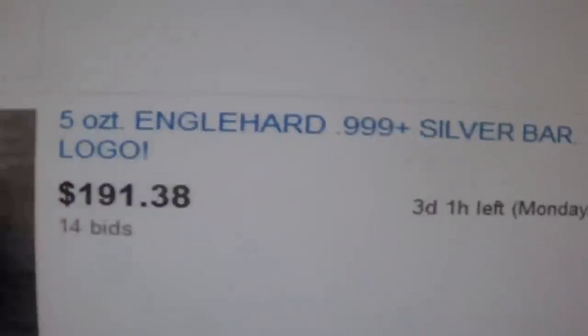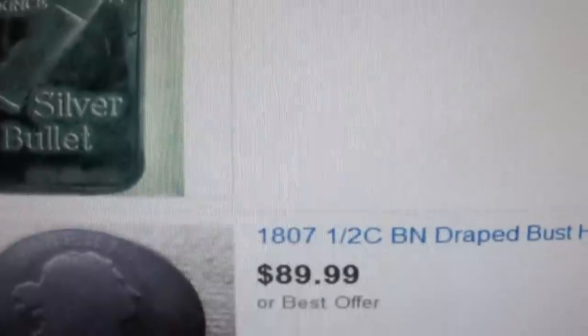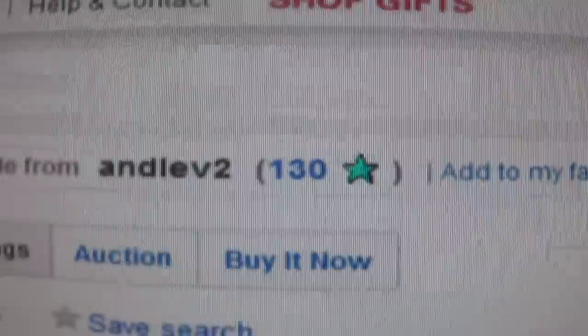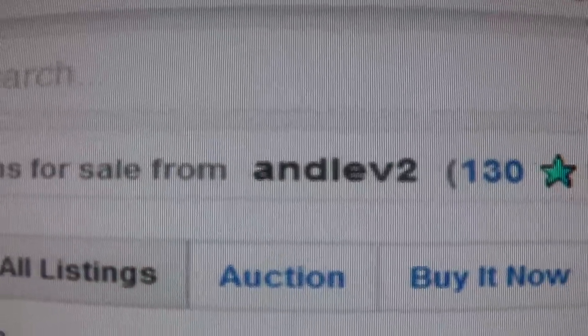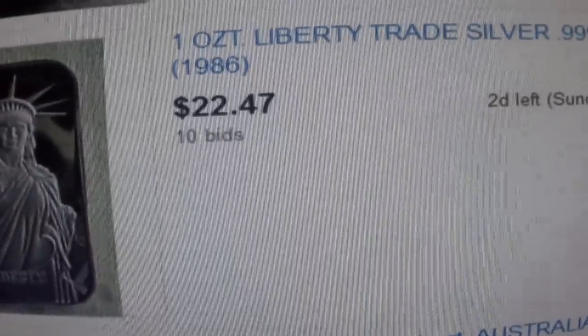There's another five ounce there — first generation bull, whatever that's all about. This is your territory — that's why I thought about you. He's got a whole bunch of other silver stuff here if you want to check out. Here's his site right there. If you want to go there and check out his bars, Silver Slacker or anybody else, feel free. That's why I wanted to show you that.